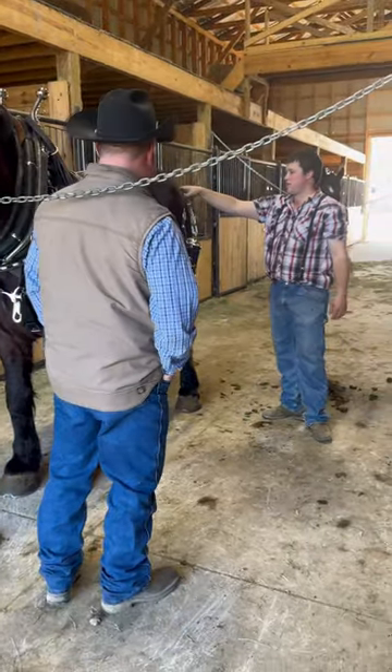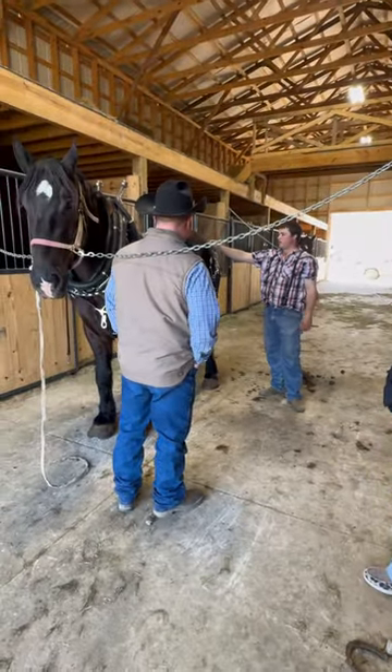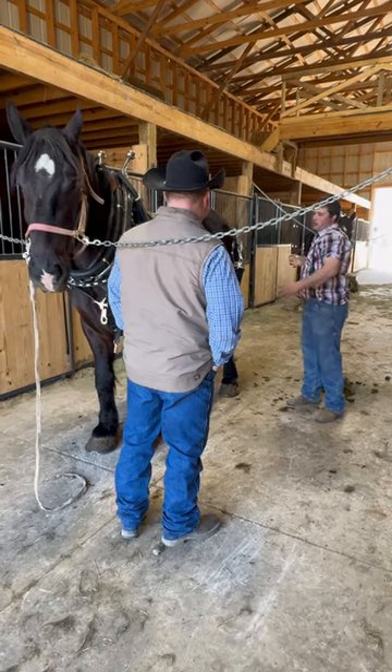Hook them by the chains. The tighter you hook the chains, the further up the wagon comes.